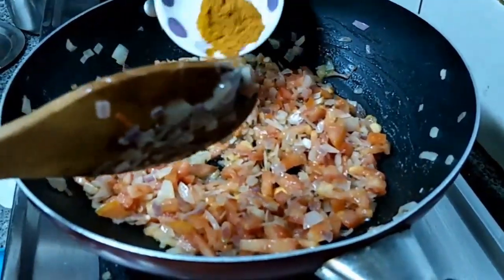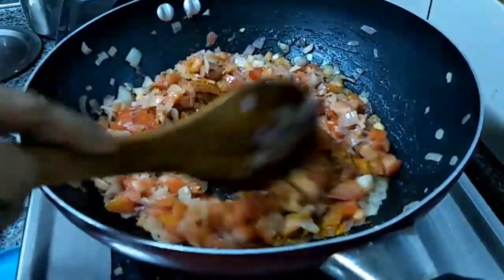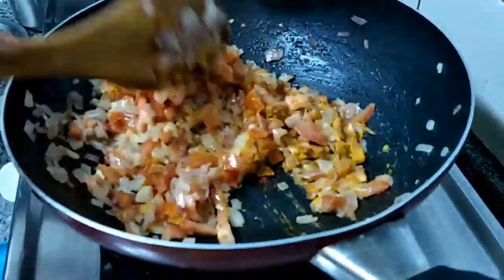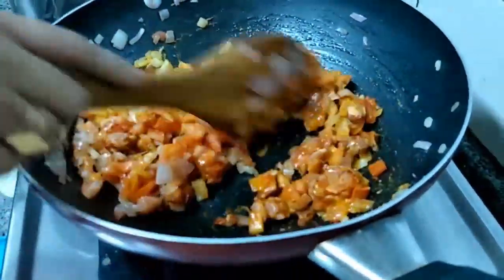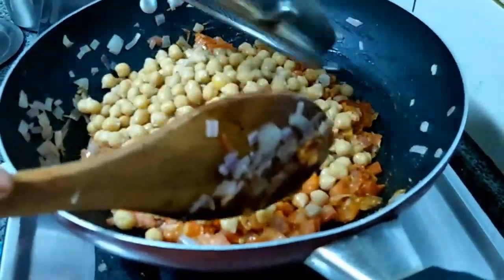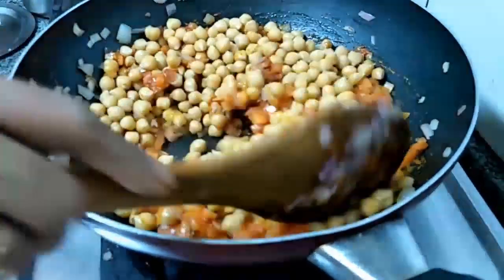Turmeric powder, coriander powder, red chilli powder. We are going to add the channa. Those who are on diet, they can have this one as a dinner.